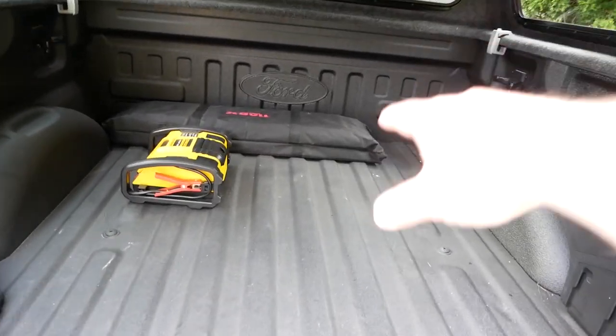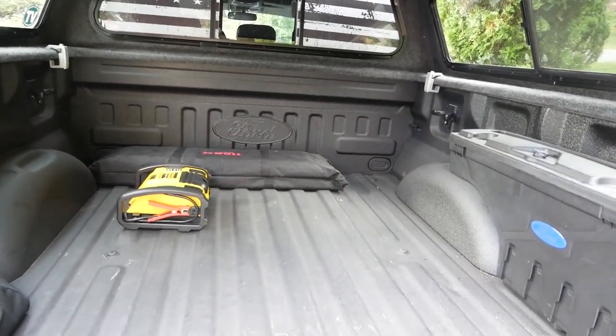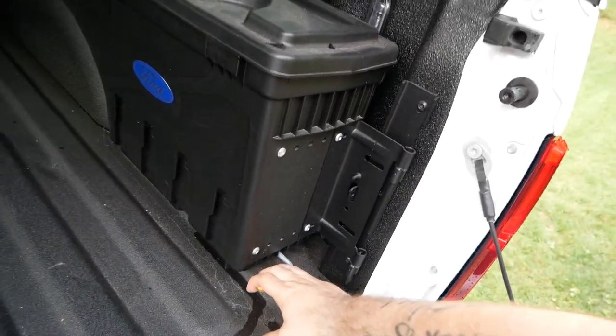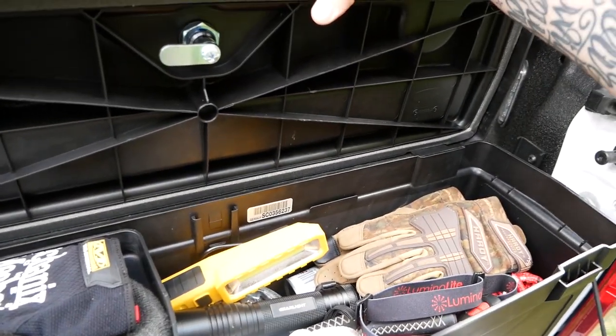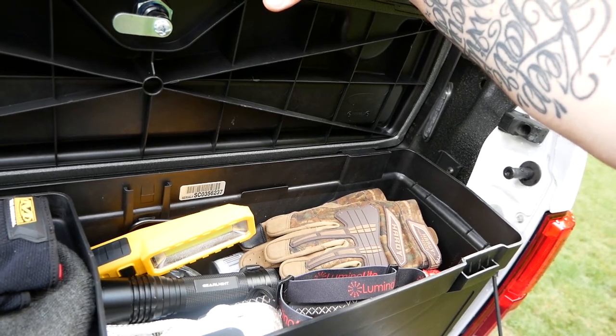The only things I have in here now are my tracks, which were very helpful last winter, a battery pack jumper box, some basic tools, and recovery gear — a couple of tow straps, pull straps, jumper cables, lights, and rope.